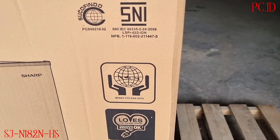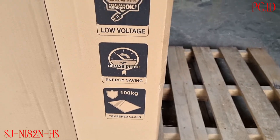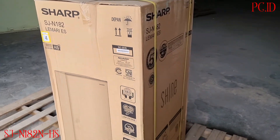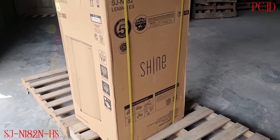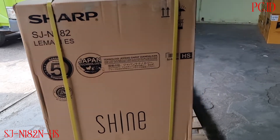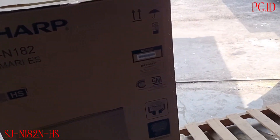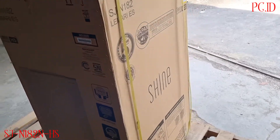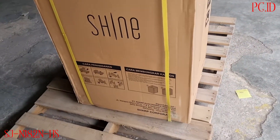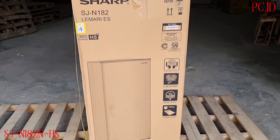Untuk beberapa fitur, dia udah low watt energy saving dan raknya itu udah tempered glass. Tipe ini juga termasuk lemari bersertifikat halal dari Sharp, dan untuk garansi kompresor itu digaransi sampai 5 tahun. Oke kita langsung saja unboxing sekarang.